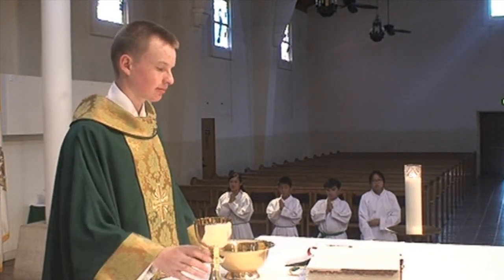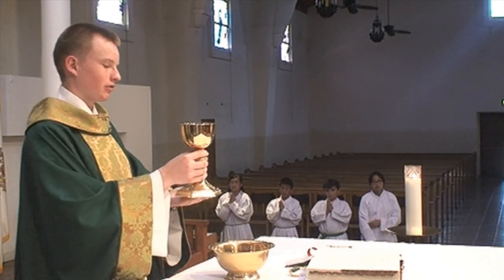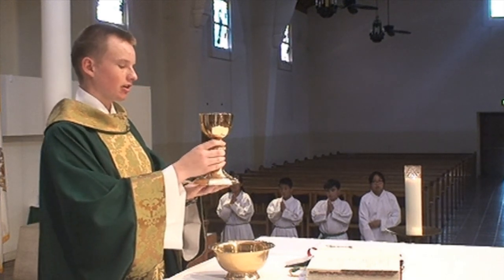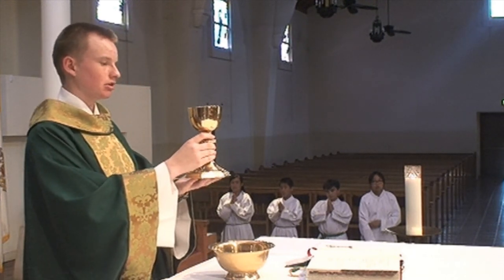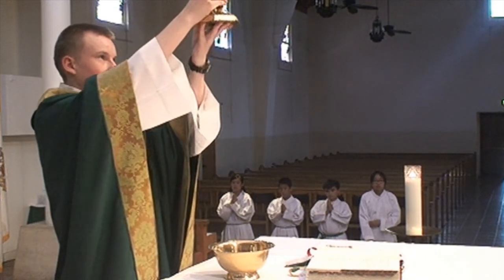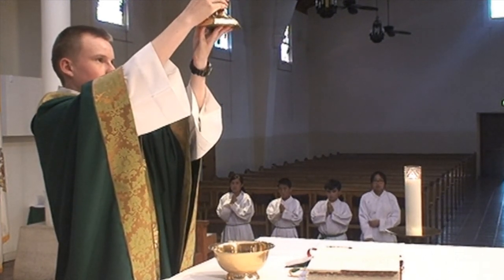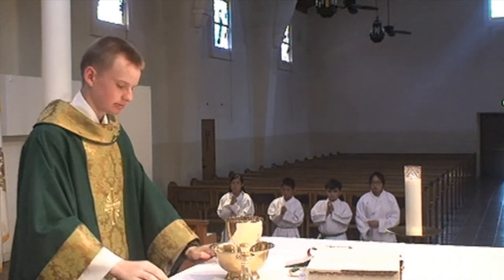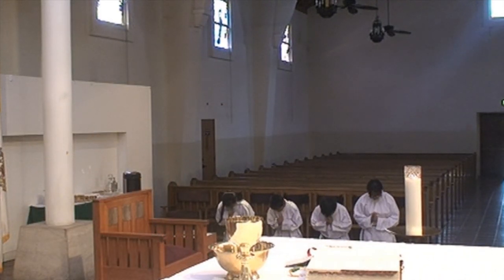The priest will then pick up the chalice and speak some words over it. When the chalice is raised, ring the bells three times shortly again. Again, bow deeply as the priest genuflects.